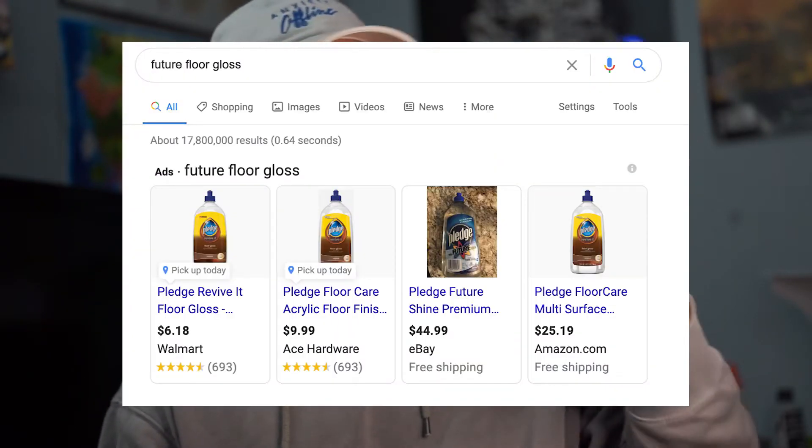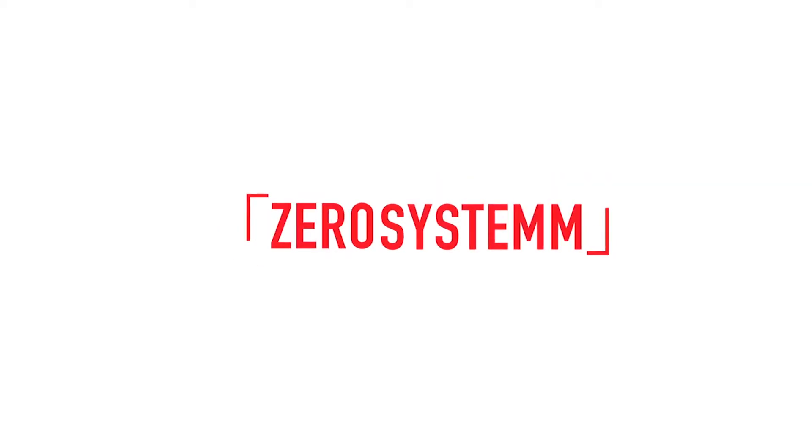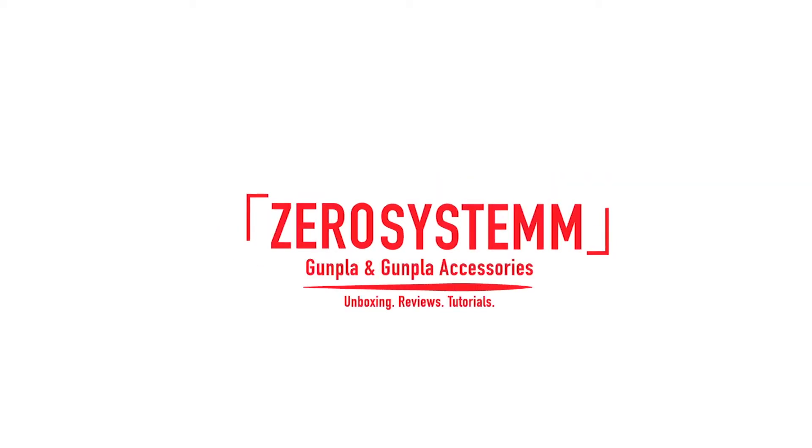Hey, what's going on builders, it's your boy Zero System with two M's, and I'm back again for a short video today — one that I've been wanting to make for a long time. Today we're going to be talking about Future, or Pledge Revive It as it's been renamed in the past couple of years. This is going to be a subjective, introspective review about my experiences with it and whether I think it's good or bad. If you've been curious about it or thinking about picking it up, you can use this to help figure out if you should buy some or not.